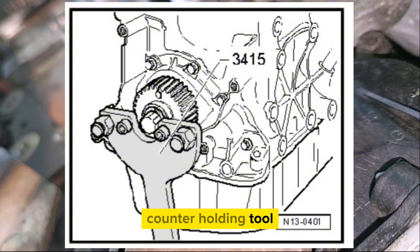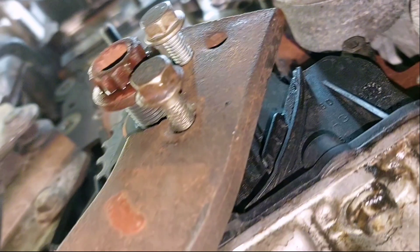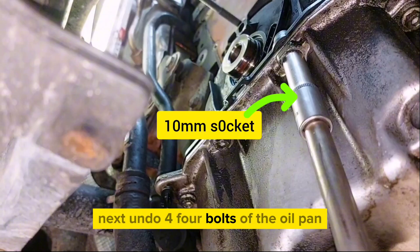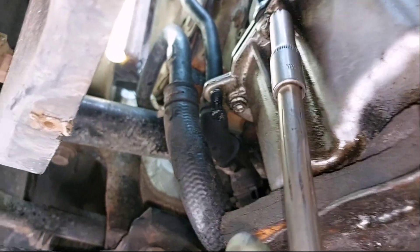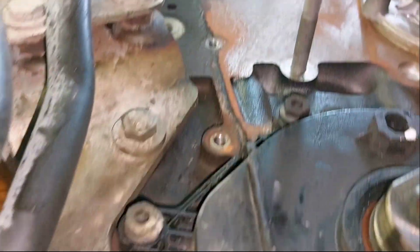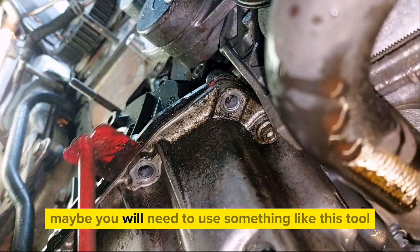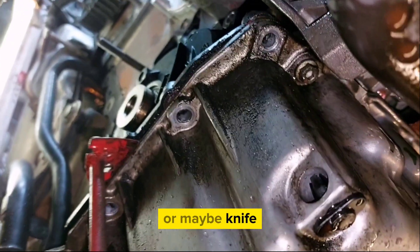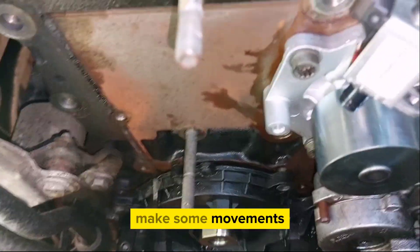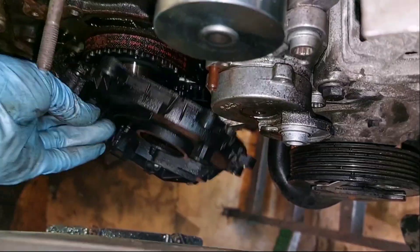You're going to need a counter-holding tool to undo the bolt of the crankshaft gear. Here are the tightening torques and bolt sequence for reference. Next, undo four bolts of the oil pan and six bolts of the oil sealing flange. Because sealant sticks to the surface, you may need a special tool or a knife to separate them. Then using a screwdriver, remove the oil seal from the crankshaft.